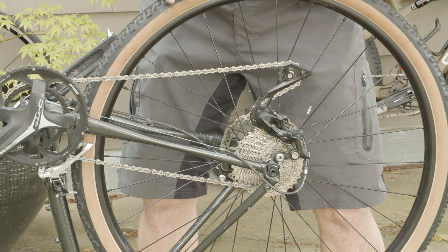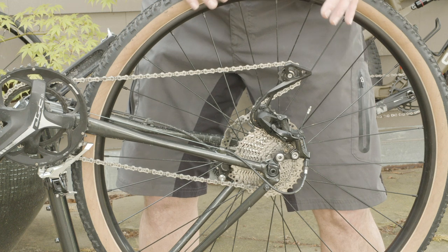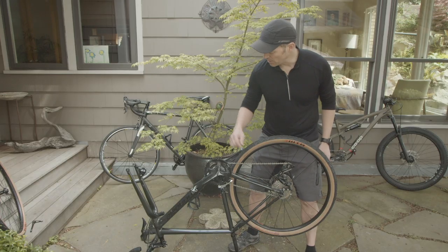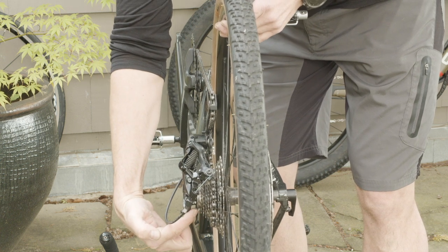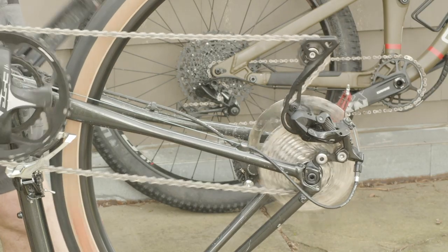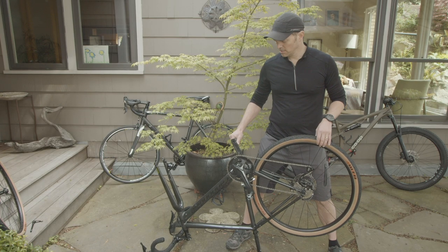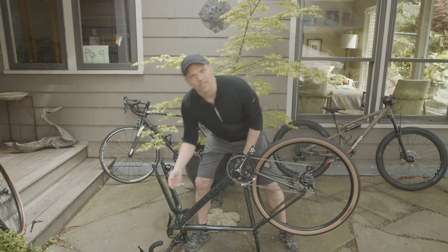I don't want to mess with the derailleur any more than I have to. The simple thing you need to do is shift the chain to the lowest cog. In profile, what that does is get the chain as far out of the way as possible for changing this tire. Also notice how I don't shift any gears without actually pedaling — you don't want to just grind away at the gears in the back, so make sure you're pedaling while you're shifting. Makes a big difference.